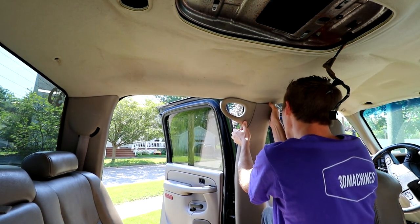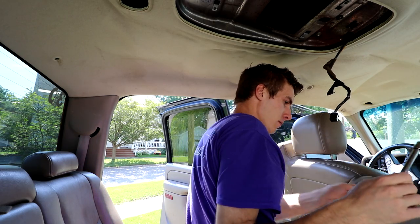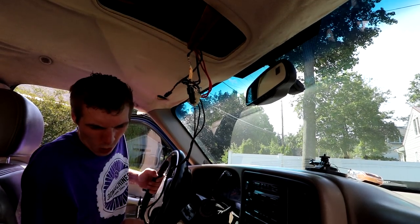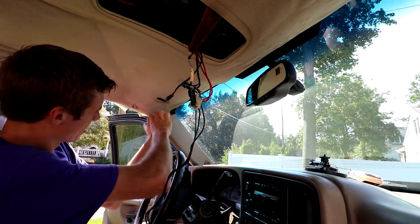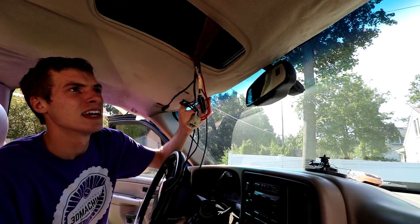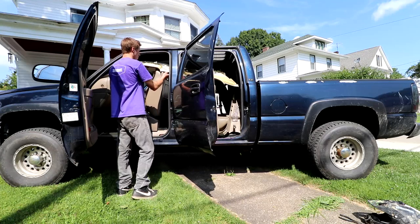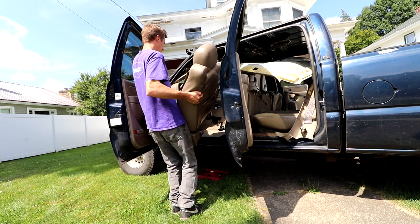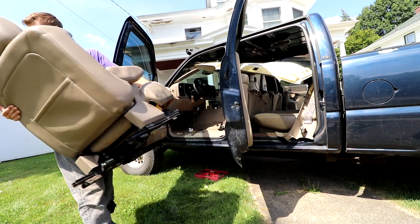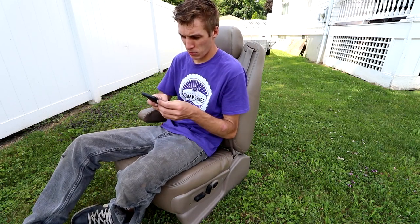So much room for activities back here. The seat's hot. I believe I have it completely disconnected. Now my question is, how do you get it out of this thing? I thought this was going to take me like 20 minutes to take out — it's been taking much longer than that. I'm going to have to do some research; I have no idea how to do that.